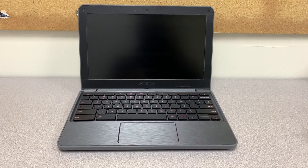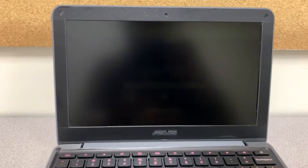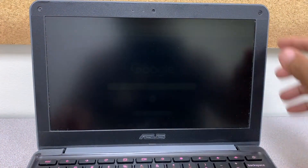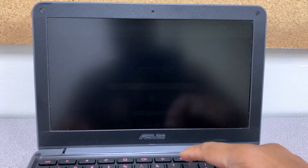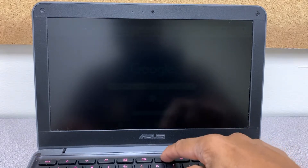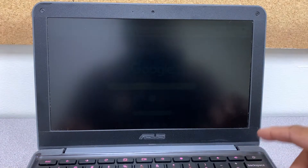Hello guys, I'm back with one more video. In this video I will show you how to fix a dark screen issue. As you can see, you can hardly see the screen here, and it's not a brightness issue — I'll show you how. As you can see, I'm turning the brightness up and down and it's not doing anything, so it's not a brightness problem. I will show you how you can fix it.